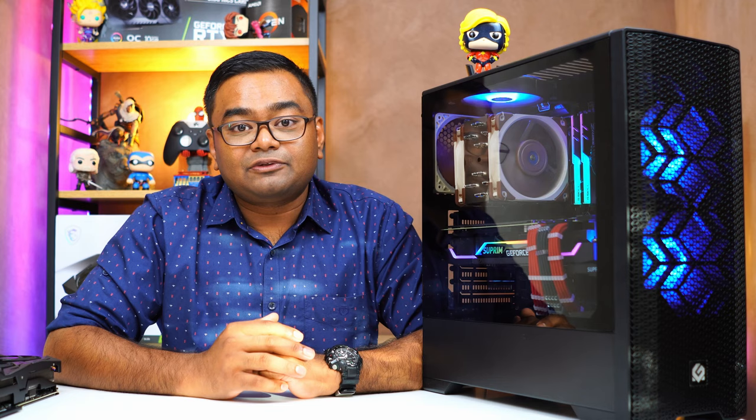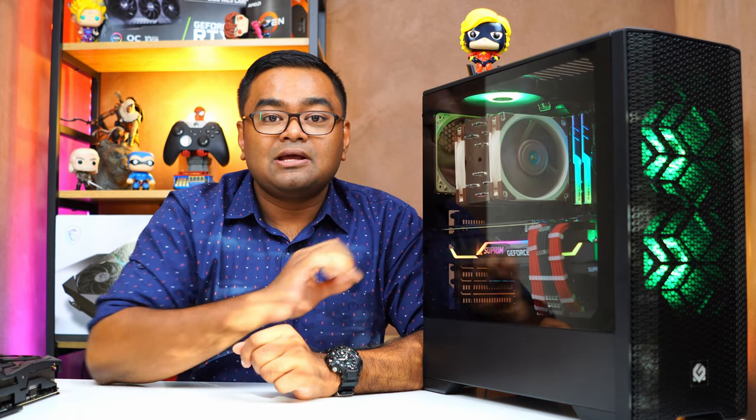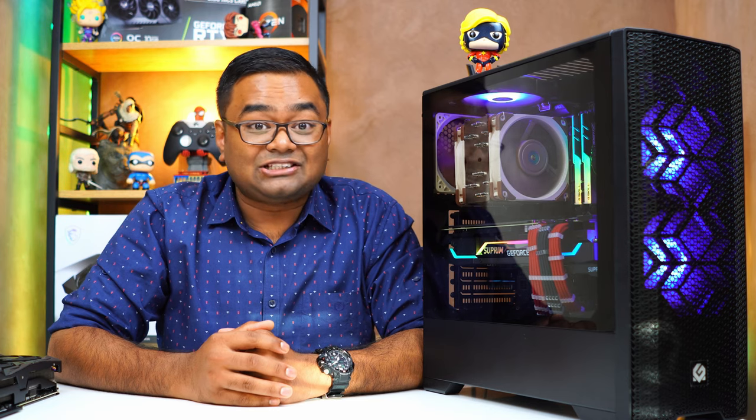For thermals, I ran two tests. First, running the Final Fantasy benchmark in a loop for 30 minutes with the side panel open — the maximum average temperature was 66 degrees with fans at 58 percent speed, around 1825 RPM. Closing the side panel, temperature rose to 72 degrees average, with fans ramping up to 72 percent at 2262 RPM.